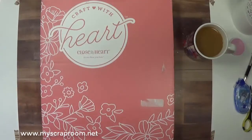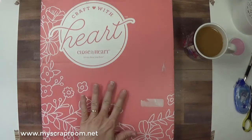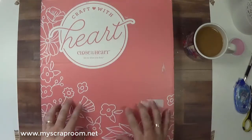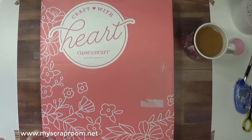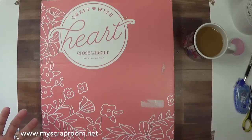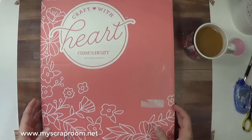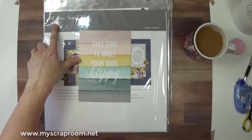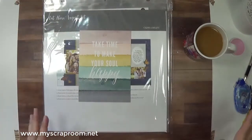Hello and welcome back to my scrap room. My name is Jennifer Perry and I am an independent consultant with Close to My Heart. It is October and it is time for another Subscription Saturday. Today we are going to be working with the Craft with Heart subscription kit. Whether you get the monthly kit, the four months kit, or the annual kit, the one we are working with today is Homegrown — so that will be in whatever kit you get.